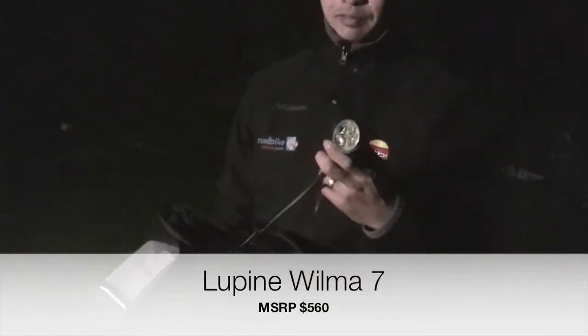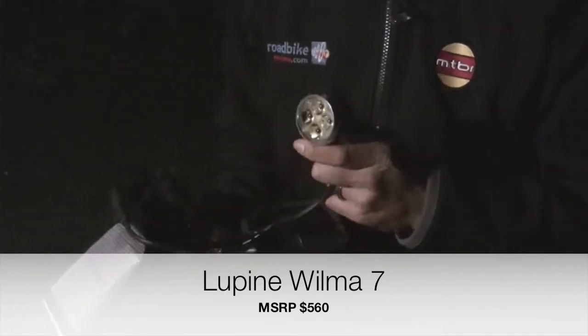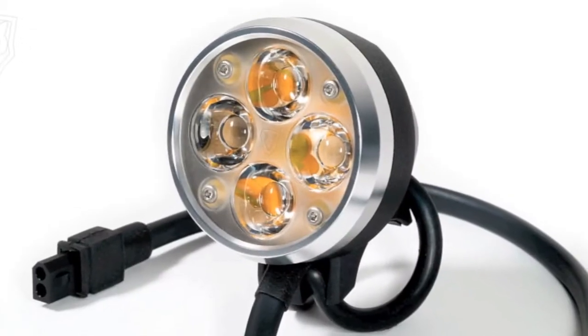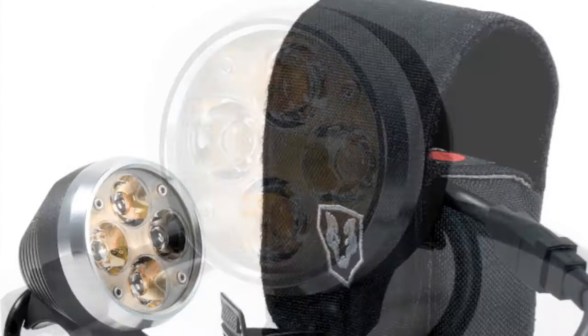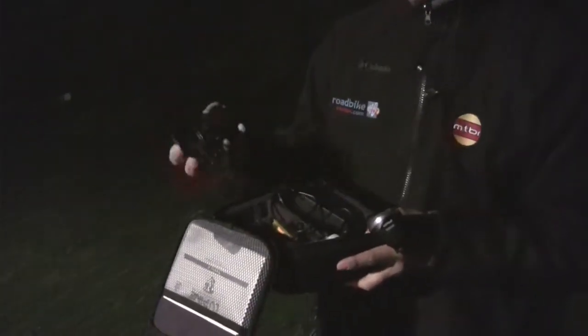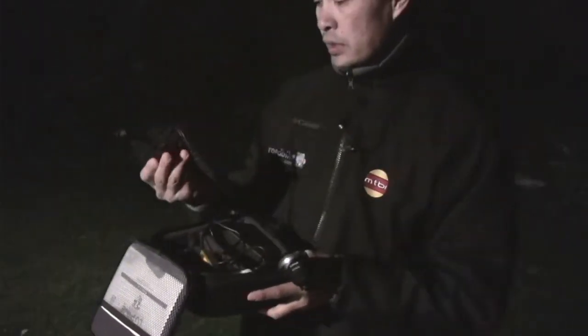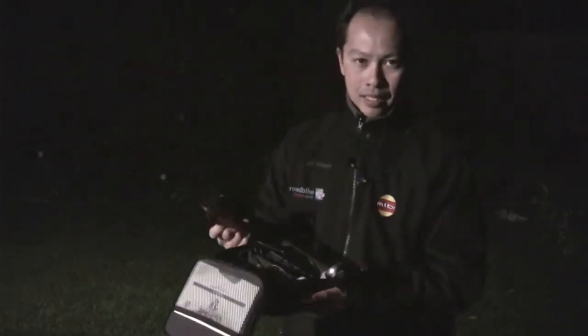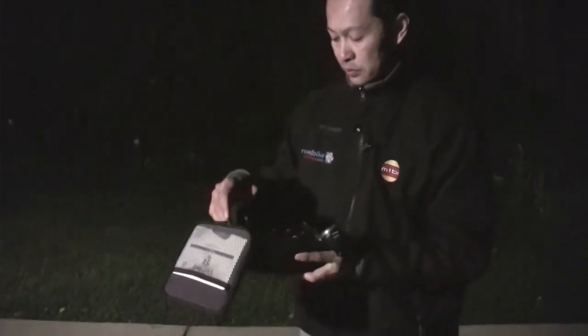I'm going to talk about a light that just came out, overnighted to me from Germany. The guys from Lupine were so excited about this light — it's called the Lupine Wilma 7. The Wilma is their bread-and-butter light, the one they sell the most of. It's got four LEDs, a nice price point, and the '7' refers to the battery size. This water-bottle-sized battery is my battery of choice for this light, their Tesla, or their Betty, because it's so light and it lasts four hours.